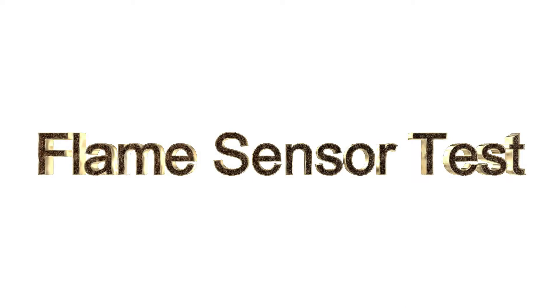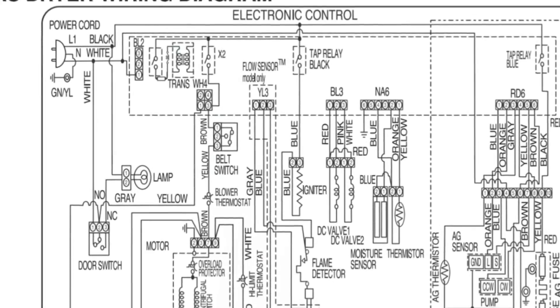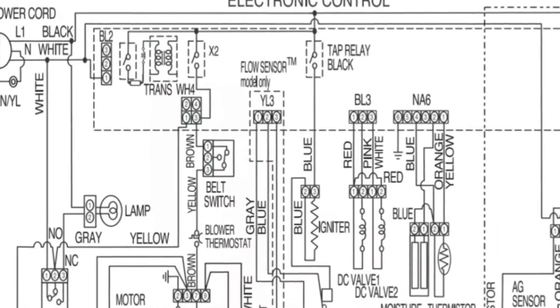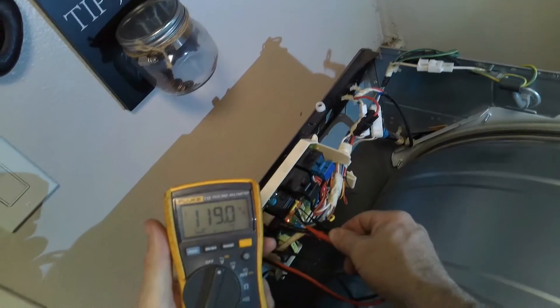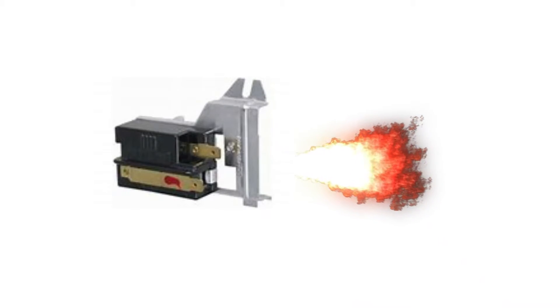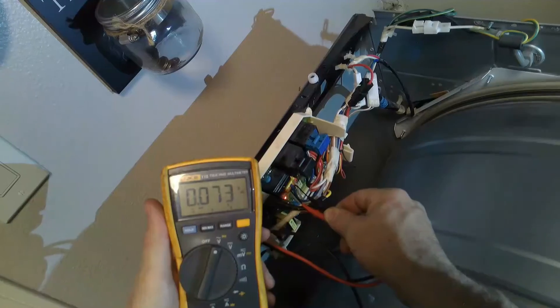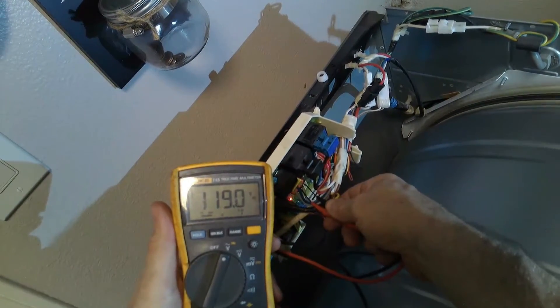Up next we're going to test the flame sensor. If the flame sensor is defective, the igniter will not glow, which will not allow the unit to heat. Right here we have two gray and one blue. We should get 120 volts from prong one to two. Let me show you on the schematic so we have an idea of what I'm testing and where it's located. My gray and blue — prongs one and two — I should always have 120 volts. Once the igniter glows, it will transfer from prong two and three. As you can see, it's just ignited right there.